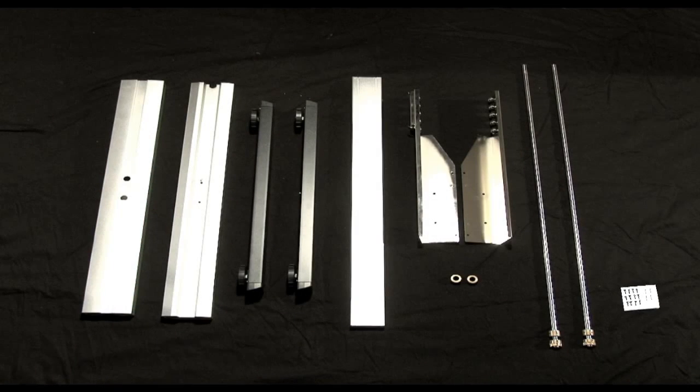First, let's unbox all the parts and pieces to the stand and keep the cutter boxed for now. Lay each piece of the stand out on the carpeted ground to prevent scratches.